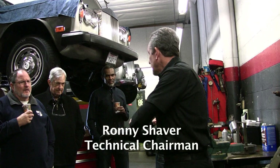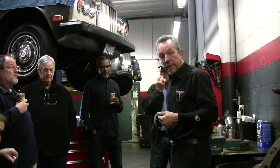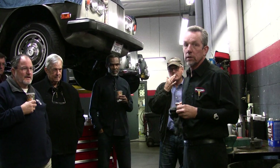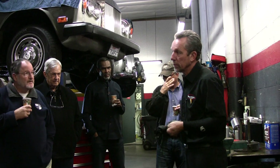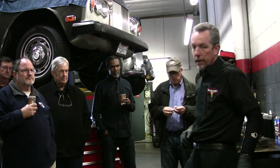Once again, we're going to use Mr. Smith's transmission. The reason it's out is it's leaking out of the front seal. Now, I overhauled this for him, eight years ago, something like that.